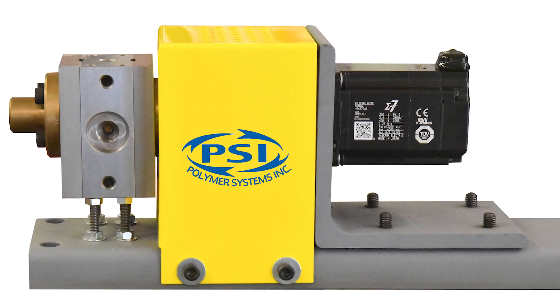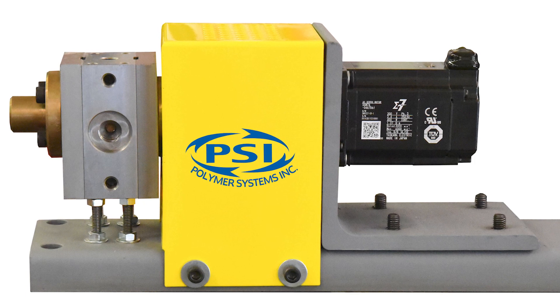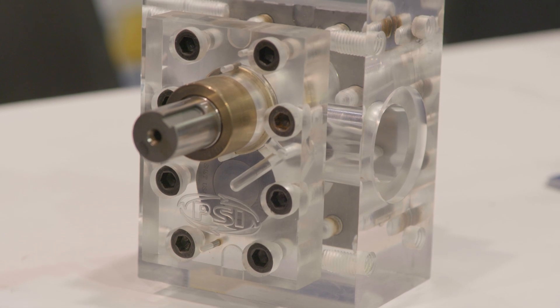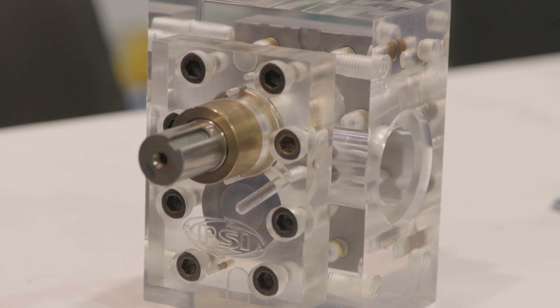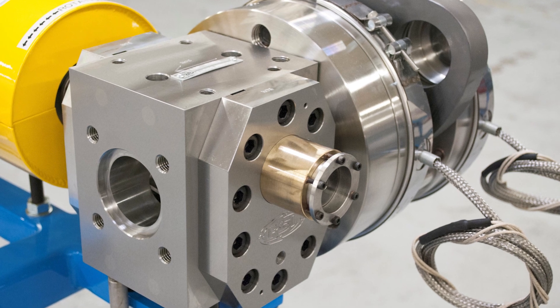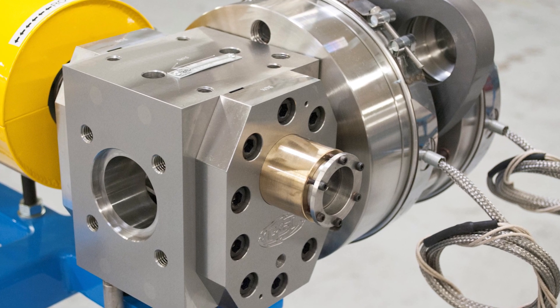Otherwise, their profile that they're making — whether it's a sheet or a profile — is going to see a change in the gauge. With the gear pump, because we're decoupling that, you can put all the recycle in that you want, and the extruder can have all the surge that it wants. The gear pump will generally reduce the surge, or the pressure variation in an extruder, and the extruder can be used by anywhere from 20-to-1 to 50-to-1. So what's coming through that die is dead consistent.